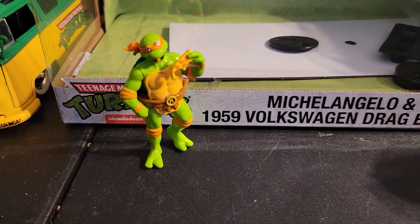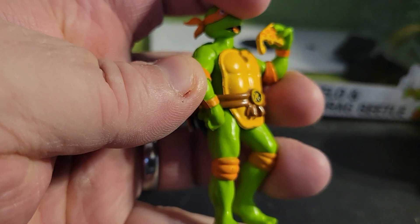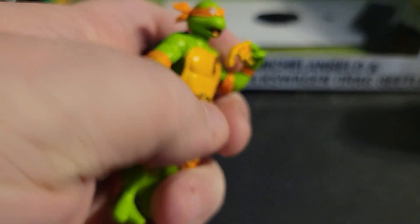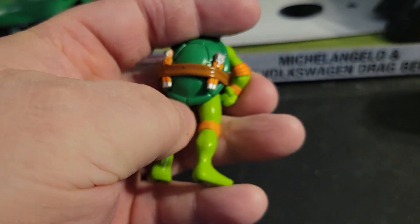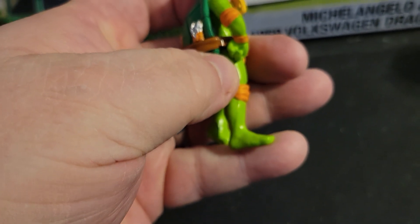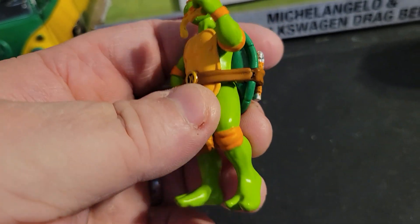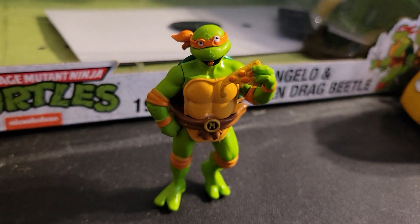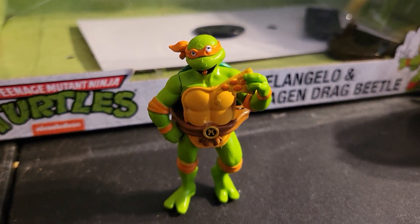Here we have Mikey — his arms are rubber, his head is rubber, the turtle shell front part is rubber, and the back part is rubber as well. His core and legs are metal. He's not poseable; Jada doesn't make these to be poseable, so I wouldn't try to move those arms or anything — you might end up breaking them.